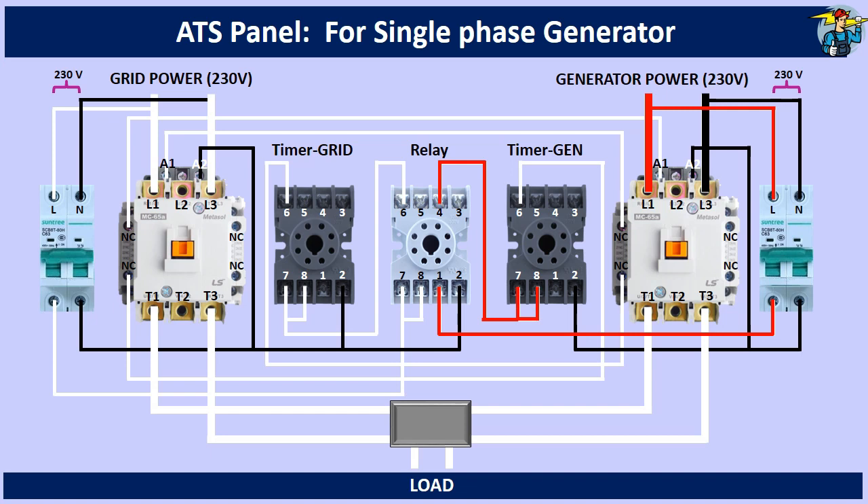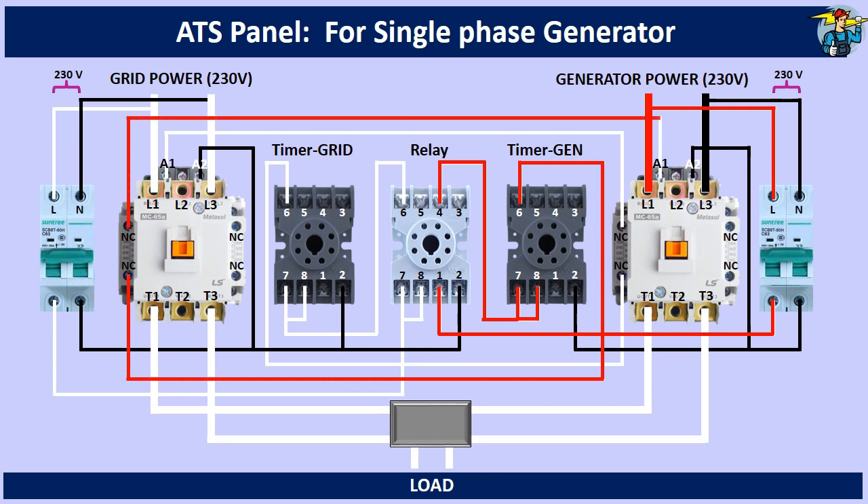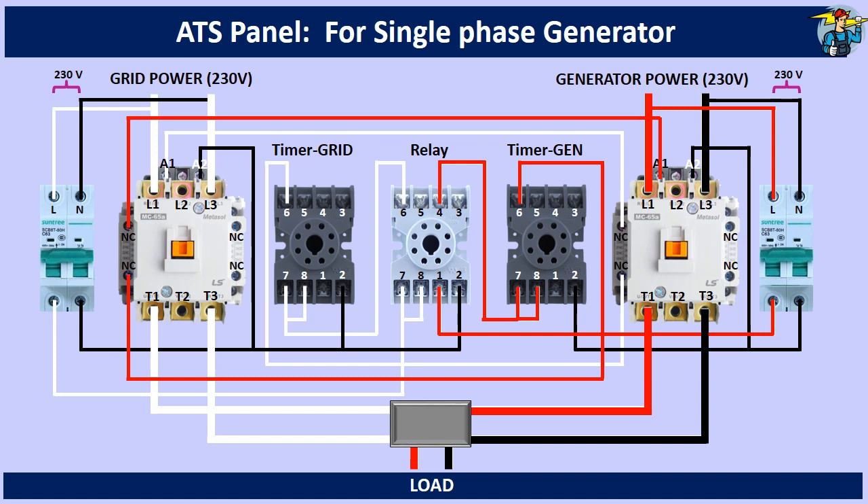After the set time delay, the generator timer releases power to its terminal number 6, through its 8 and 6 normally open contact points. The generator contactor gets control power now, and thereby the load gets power through the generator.